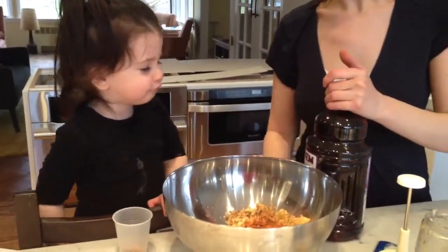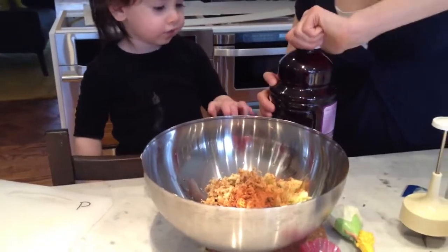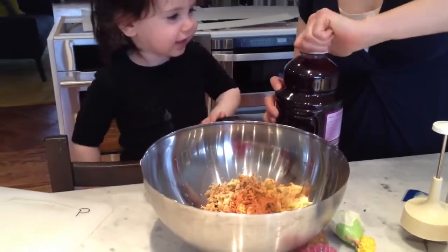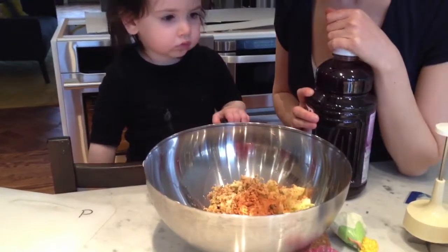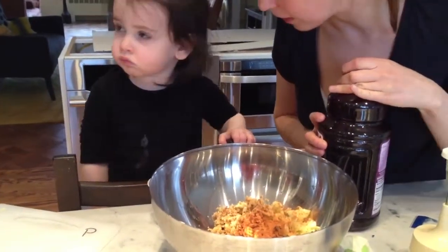Help Mommy open it. Help Mommy pour in the grape juice. It's going to be grapes. I know. I want grape juice. You want grape juice? You know what? We're going to have grape juice at the Seder tonight. We're going to eat until we go to the Seder and we make Kiddush. And we'll drink a lot of grape juice.